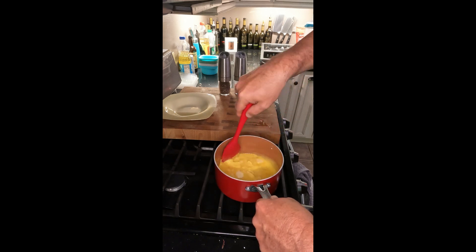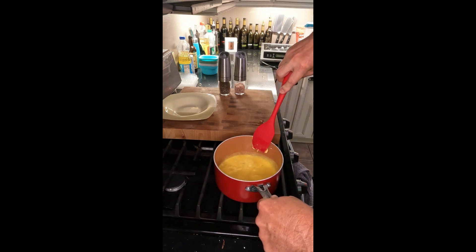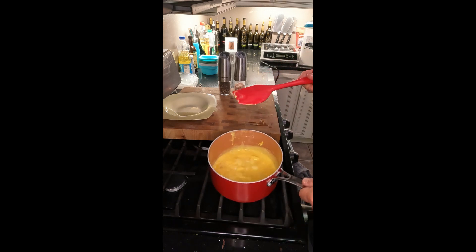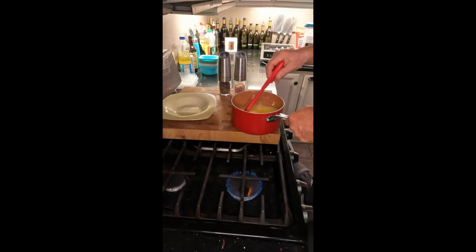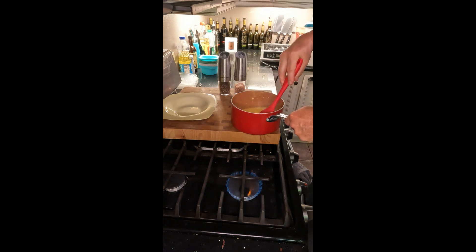What makes my scrambled eggs different and so light and fluffy is that cold pat of butter. Since the pan is still hot, I'll take it off the heat and still keep turning — that way I'm not constantly cooking with direct heat. I do anywhere from 90 seconds on heat to 20 to 30 seconds off heat, because the pan's still hot and I'm constantly stirring.